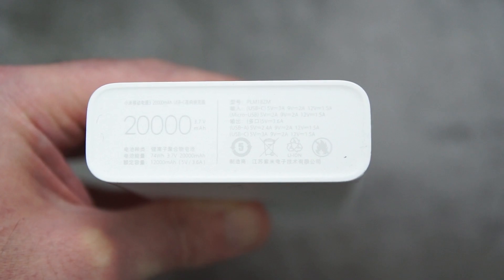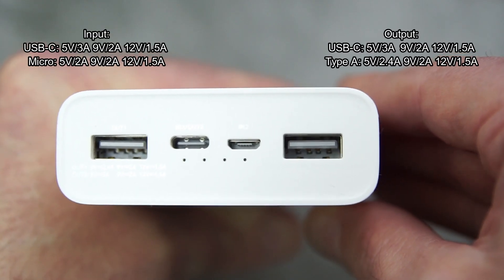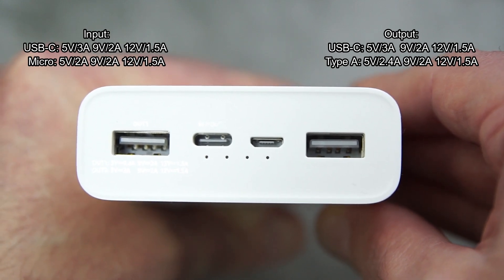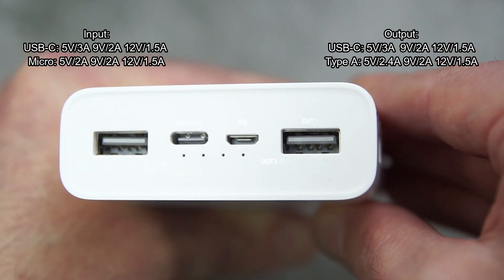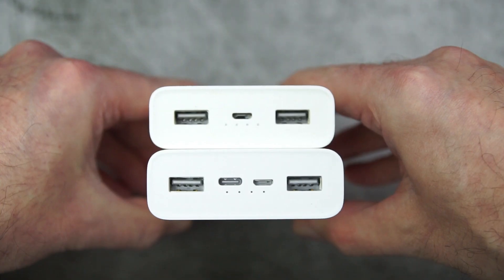I'll show you on screen what the inputs and outputs are. Because we have the Type-C, we can use that as both an input and an output, so you have three outputs total. The micro USB is just for input.